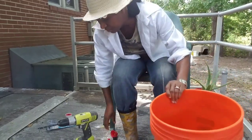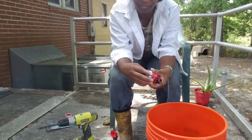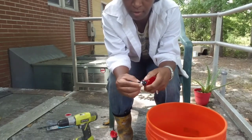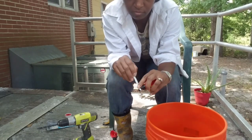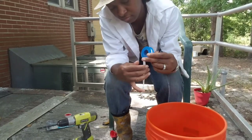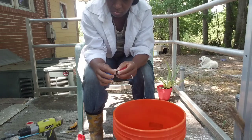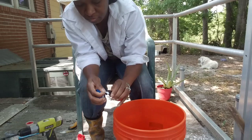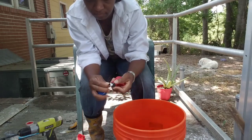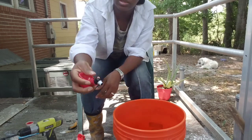Now I'm going to take one of my watering nipples and also take some of this tape. I'm going to take this tape and wrap it around the threads. Just taking the tape and wrapping it around the threads. That should be good. I'm just going to break that off — so that's what that looks like.